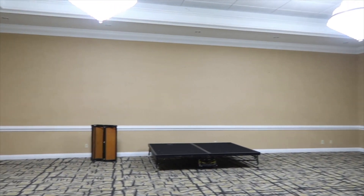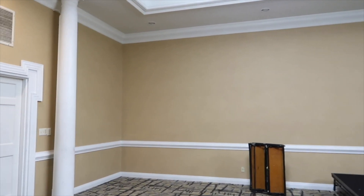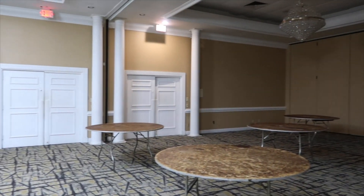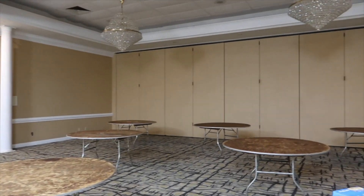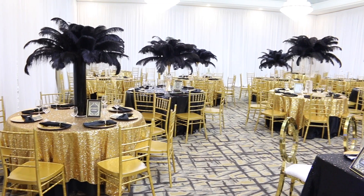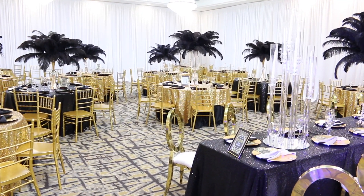All of the facility provided were the tables and things of that nature for the ballroom. My sister-in-love provided her gold shivari chairs, throne chairs, and specialty table. And I provided the OBAC chairs that are seen at the head table. That is what it looked like before, and here is what it looked like after.